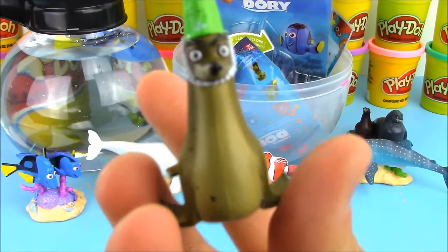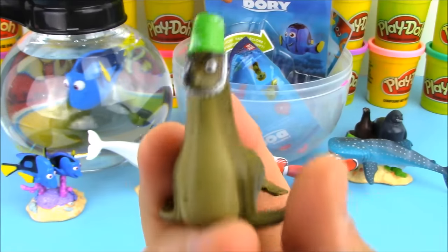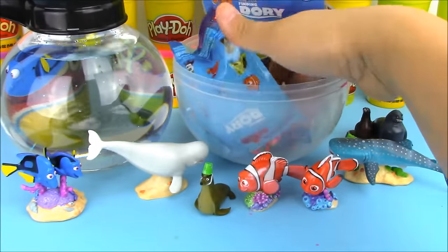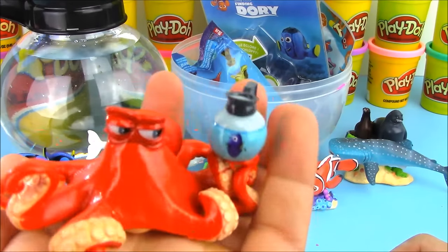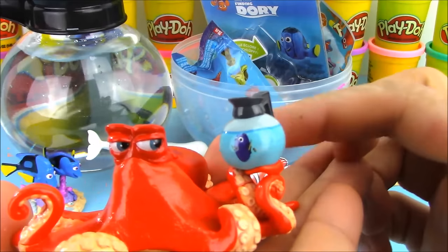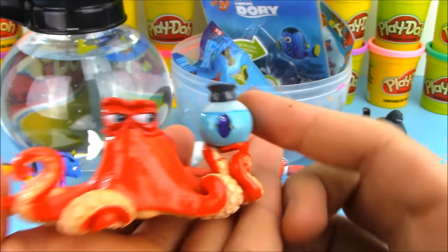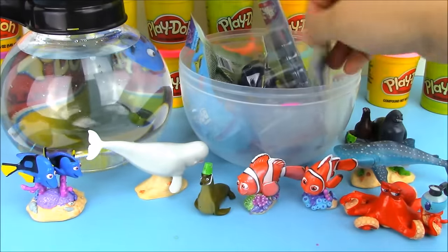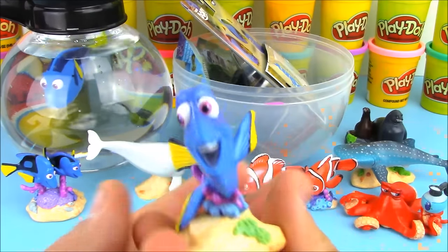Here's another interesting character wearing a sand pail bucket on top of his head — very interesting! And this is Hank the octopus. If you look closely, he is holding the coffee pot with Dory inside. There's a little picture of Dory right there on the coffee pot — very awesome, just like our playset today.